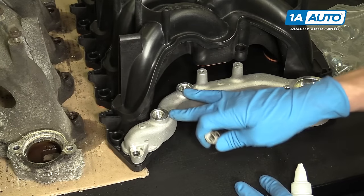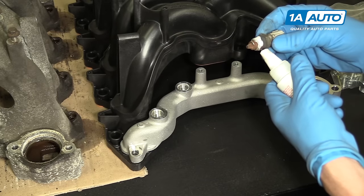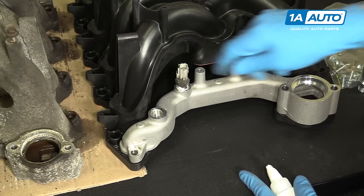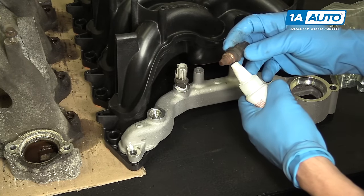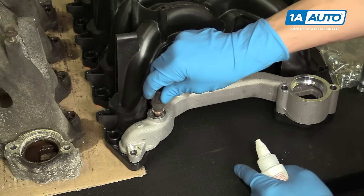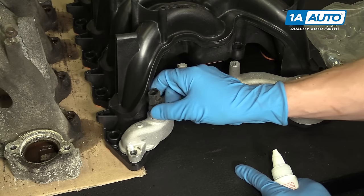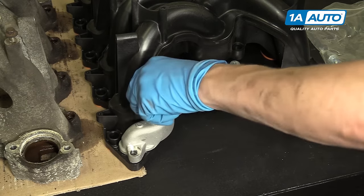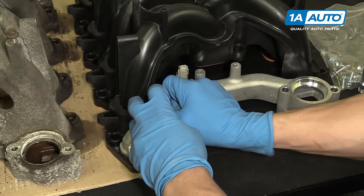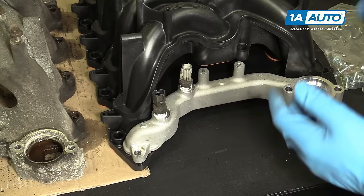We're now ready to install the two temperature sensors in this crossover pipe. I'm going to put a little thread sealant on the threads of the temp sensor and begin to screw it in, doing the same with both. Make sure you start by threading it in by hand so it goes in straight, and then use a wrench to tighten it up.